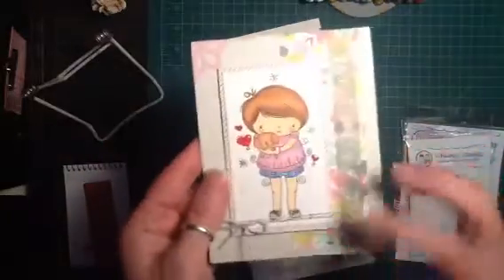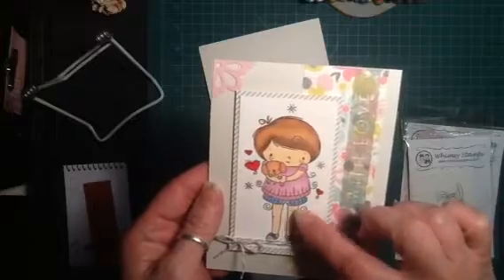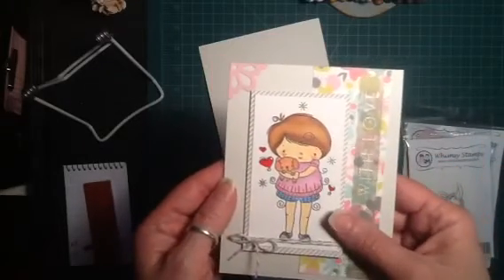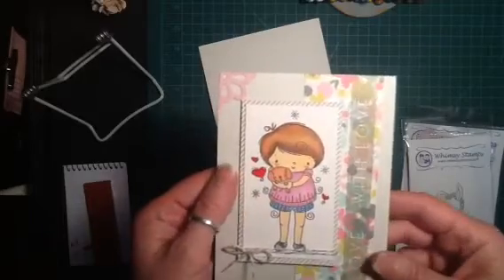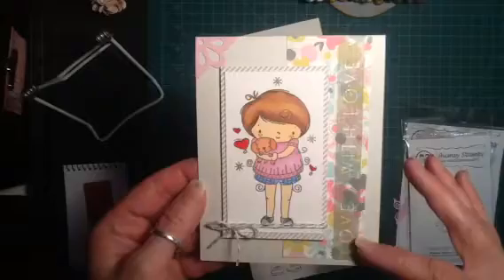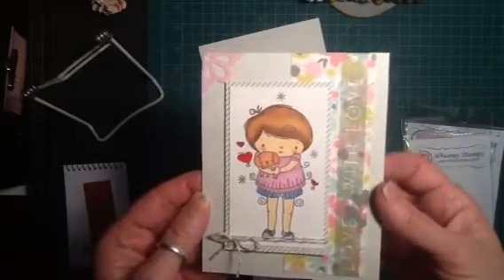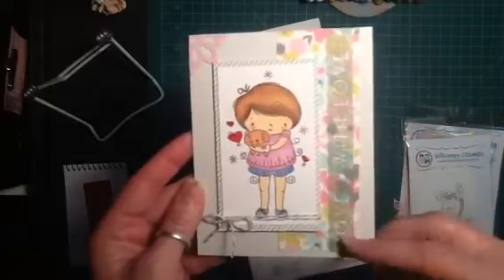I did add some foam tape to give it a tiny bit of dimension, and I colored this in with my Copics. I'm still trying to figure these Copics out — not doing the best at them. I should have used little pink cards instead of red, but I wasn't sure what paper I was going with. I just layered — this is Paper Trey Ink cardstock — made the card from that, and layered some pattern paper.